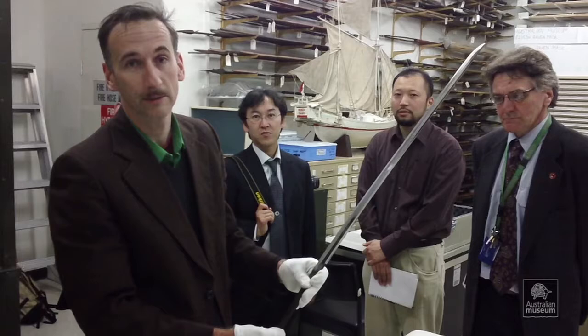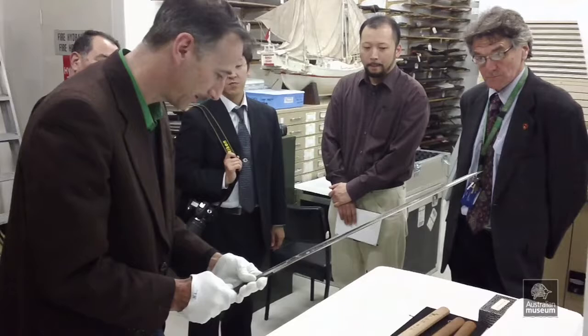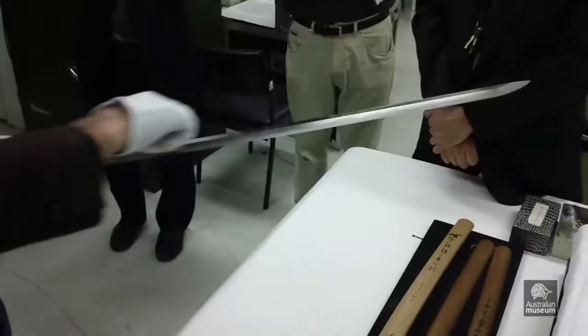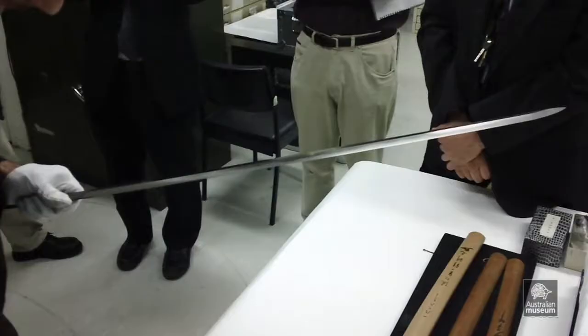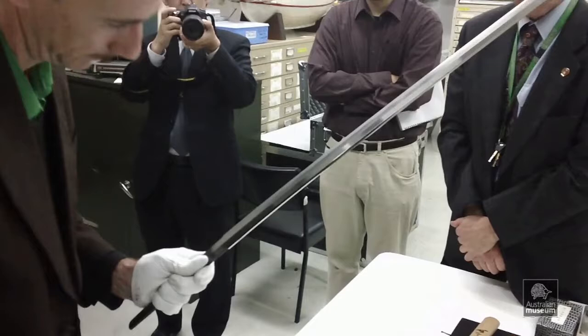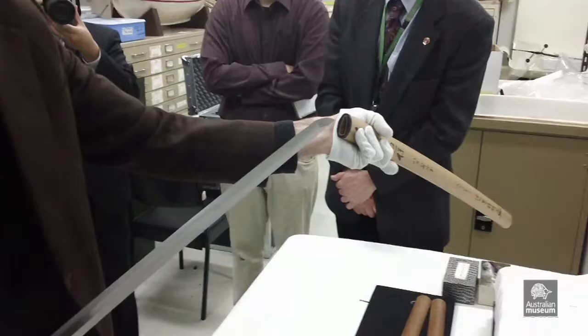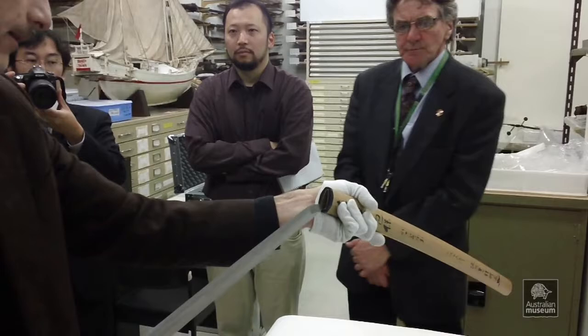I am about to oil it. You are only handling the sword by the habaki, which is this piece here. You never touch the blade — fingerprints can cause rust very quickly, as it is so highly polished. It is just a matter of putting on the habaki, then you always dip the scabbard down slightly, rest the end onto it, and slide it back in. And then we have it.